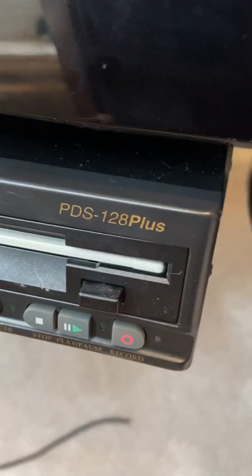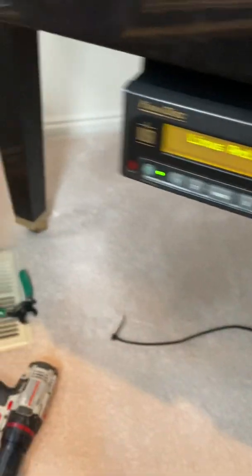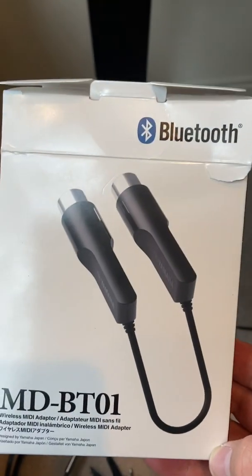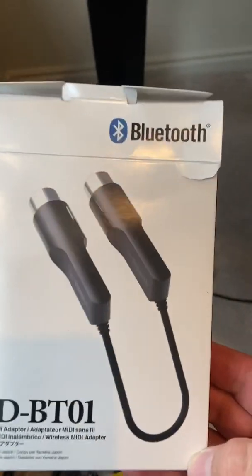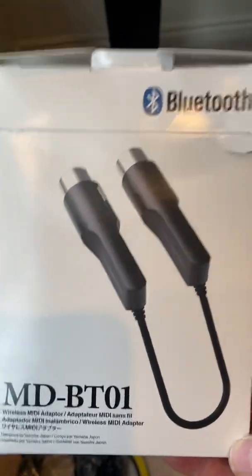Notice how it says PDS-128 Plus. Since it says PDS-128 Plus, when you use the MD-BTO-1, which is right here, you don't need a power source for it, because on the back of this thing the MIDI out has power for this device.